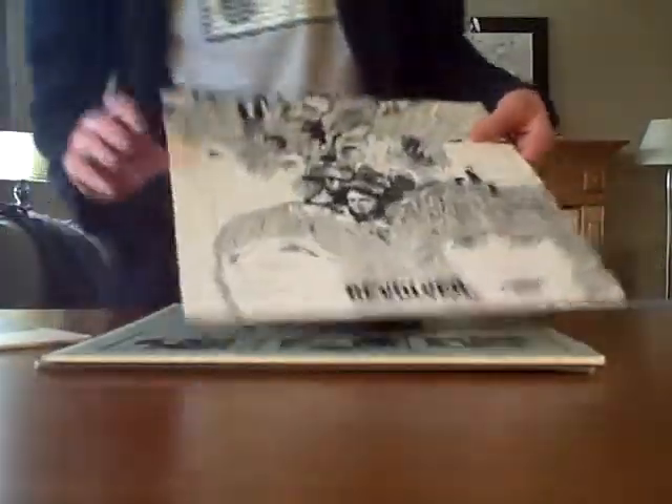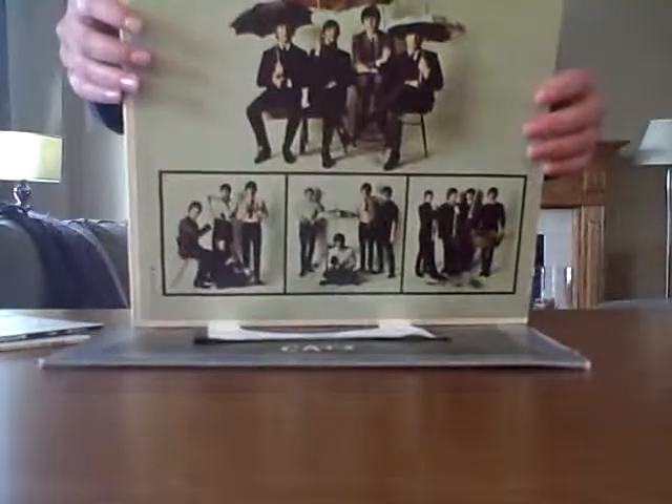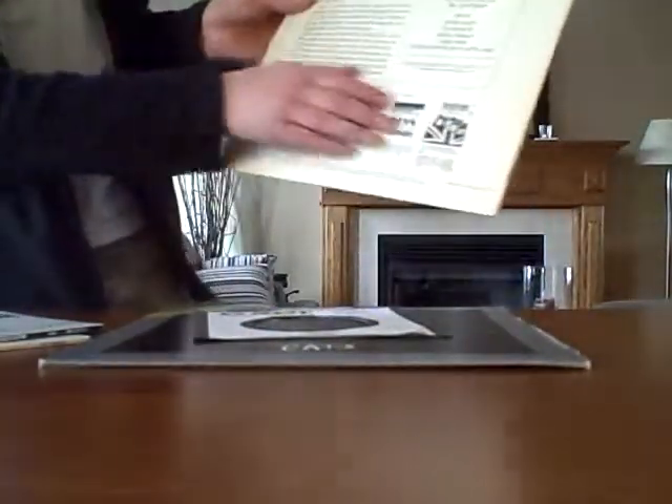And Revolver here — this is definitely Near Mint, definitely. There's almost nothing wrong on here; there's like a little bend here or something like that. And same with Beatles '65. The only thing bad about this cover is it has a slight little bend here and then it's kind of yellowish on the back.